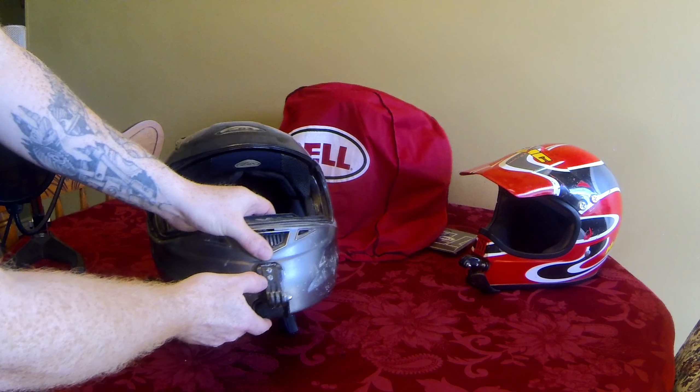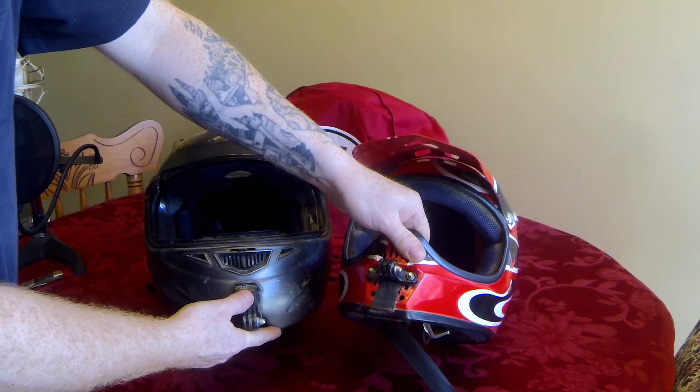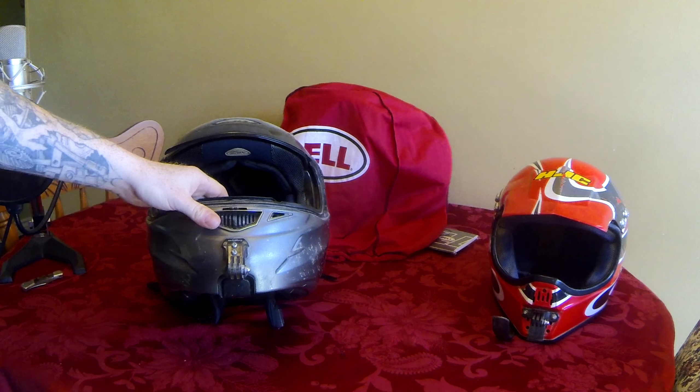This is what you shouldn't do. You shouldn't screw into your helmet. You shouldn't glue or Velcro or anything on the front of it. It just looks horrible, and it's not going to last.